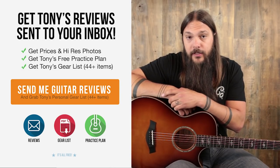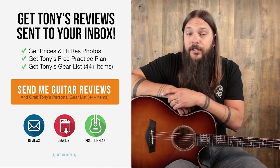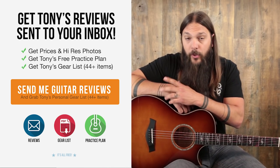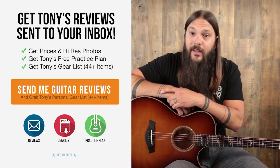Don't forget to sign up for the Acoustic Letter today. It's the quickest way to get pricing and photos on all of these instruments, and it will ensure that you never miss a review. Just for signing up today, I'm going to send you my personal gear list for free. If you're interested in purchasing this instrument, go on over to AcousticLetter.com to check it out, along with hundreds of other reviews that I've done. Thanks a lot.